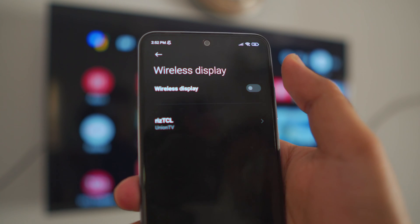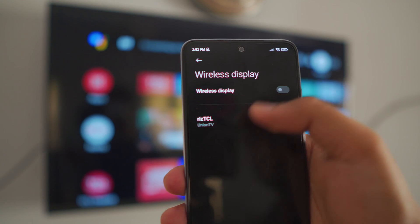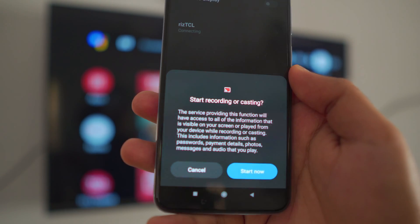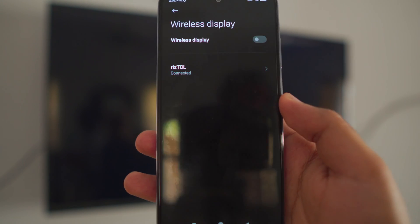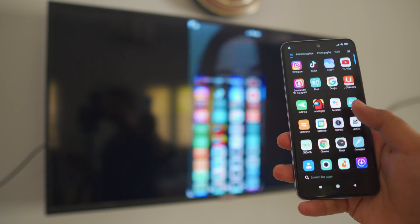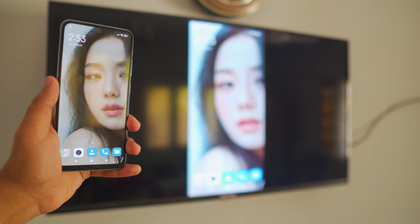Once you turn on Wireless Display, it automatically detects the available TVs. Find your Google TV and click on it. It will ask for permissions — click 'Start Now' at the bottom of your screen, and you are connected. It's completely free and smooth.